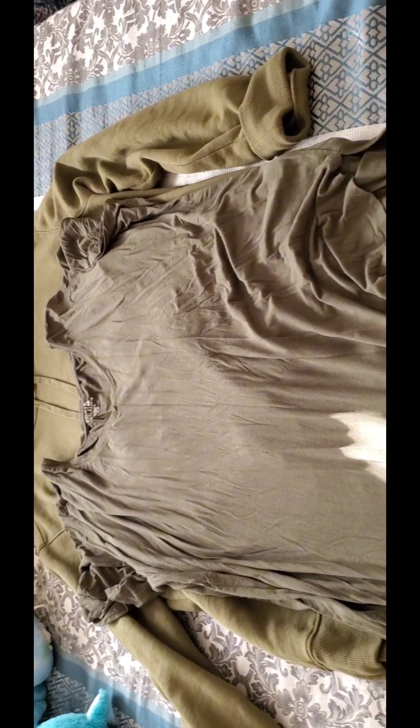It doesn't have to be red, it could be any color. Here's my olive green hoodie, and I normally pair it with some jeans as well. Sometimes I'll pair it with a top like this, if not a t-shirt.